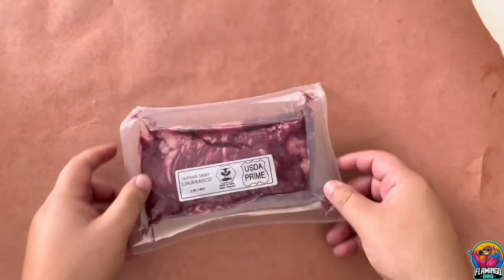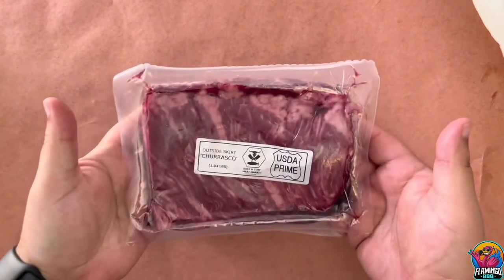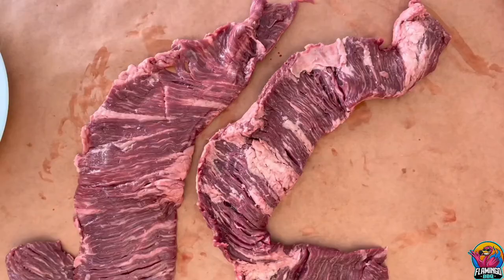We picked up these churrascos, or outside skirt steaks, from our good friends at Surf & Surf Market in Miami, Florida. So we have two of these packs, each weighing about one pound.